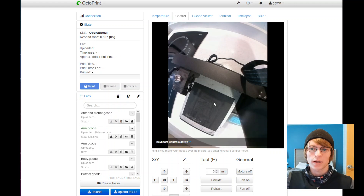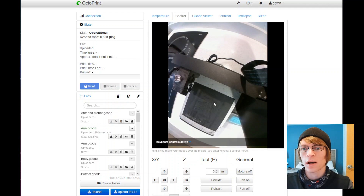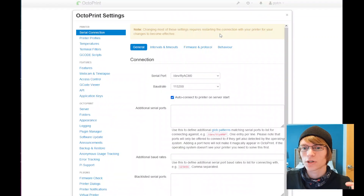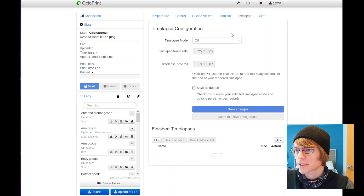One thing I do wish was possible is to set up an area — basically I want to be able to crop and zoom. However, I don't think you can do that in the UI. You could probably do that in the configuration files for the actual camera or the underlying code if you SSH into it, but I don't really want to mess with all that because you risk running into issues and actually breaking parts and features.